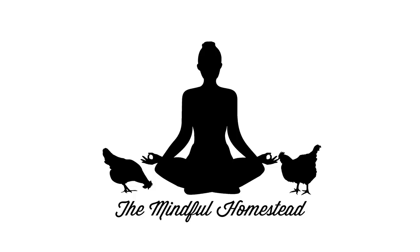How's everybody doing? It's Jack and welcome back to the Mindful Homestead. I just want to say hello and thank you to all of our recent subscribers. We recently just passed 3,000, which is pretty cool.